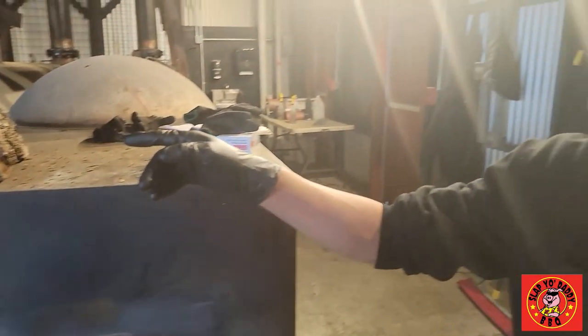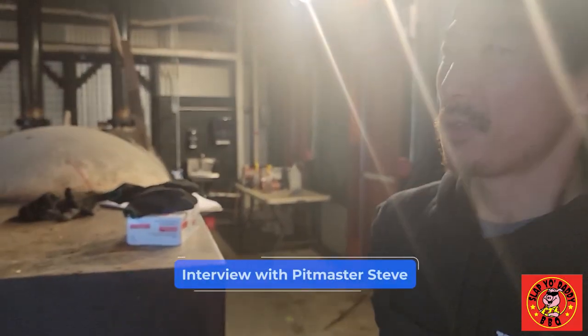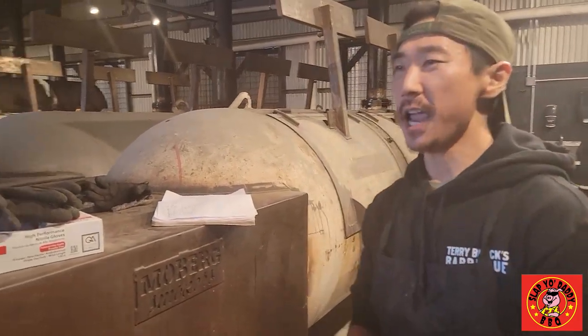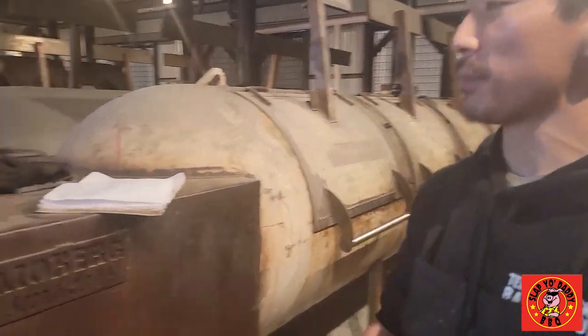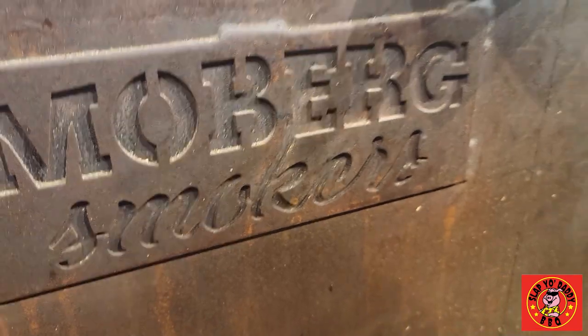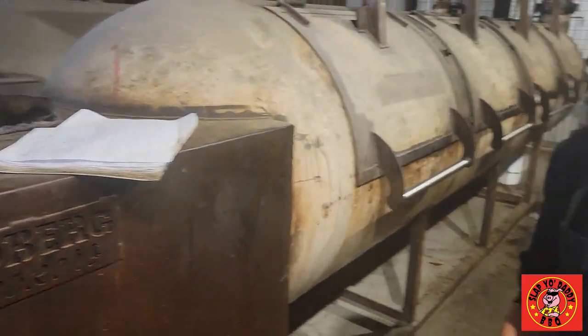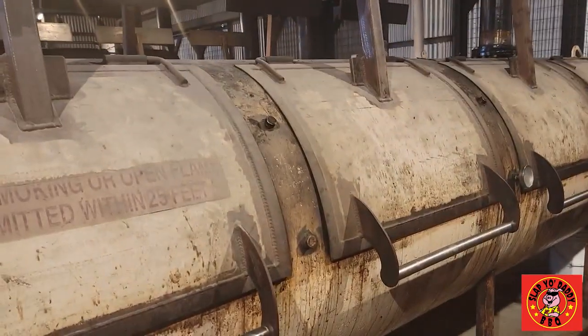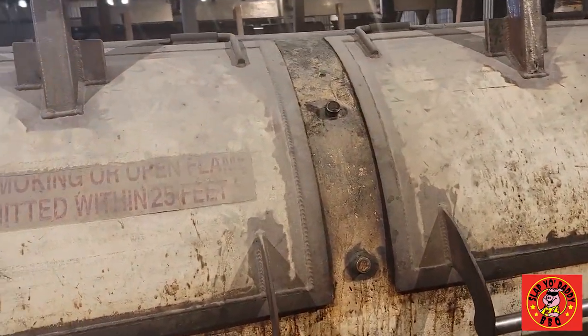In our pit house we've got six offset smokers made by Sunny Moberg over in Dripping Springs. We have decommissioned 1,000 gallon propane tanks. We fill it up with post oak wood, because the smoke from the wood helps add a mild balanced flavor to the meat without being too overpowering. That smoke comes in from the firebox and carries out the entire vessel all the way through the smokestack, cooking our meats with indirect heat.